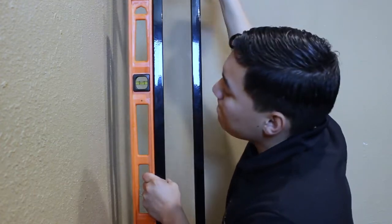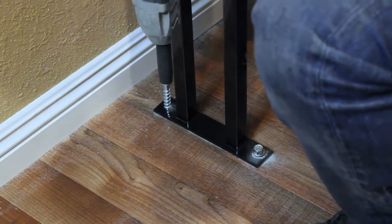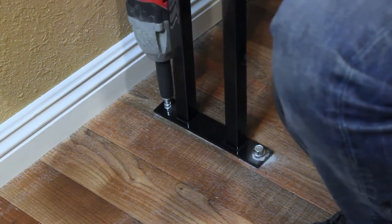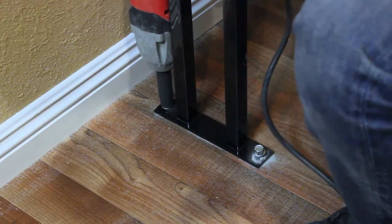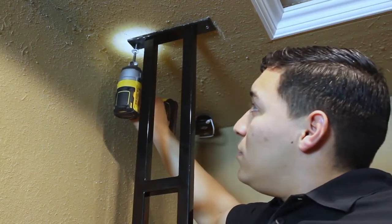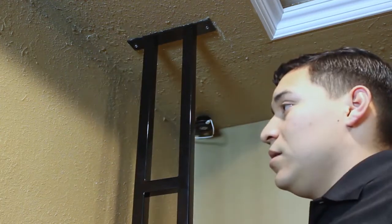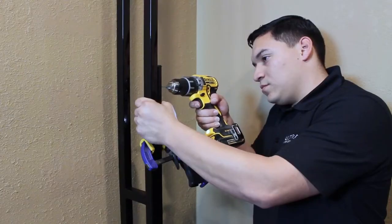Be sure that the frame is perpendicular to the floor on all sides. Anchor the bottom of the frame in place, then anchor the top of the frame to the ceiling joist with construction-grade number 8 wood screws.